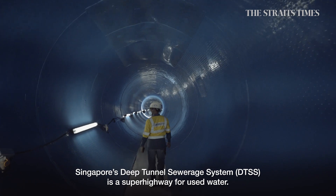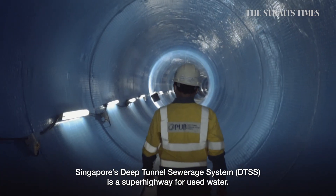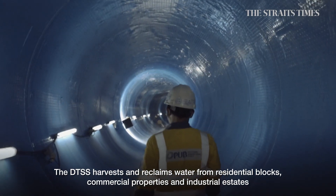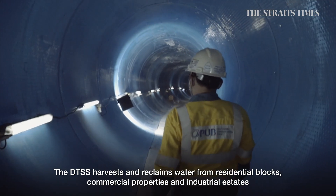Singapore's Deep Tunnel Sewerage System, or DTSS, is a superhighway for used water. The DTSS harvests and reclaims water from residential blocks, commercial properties and industrial estates.